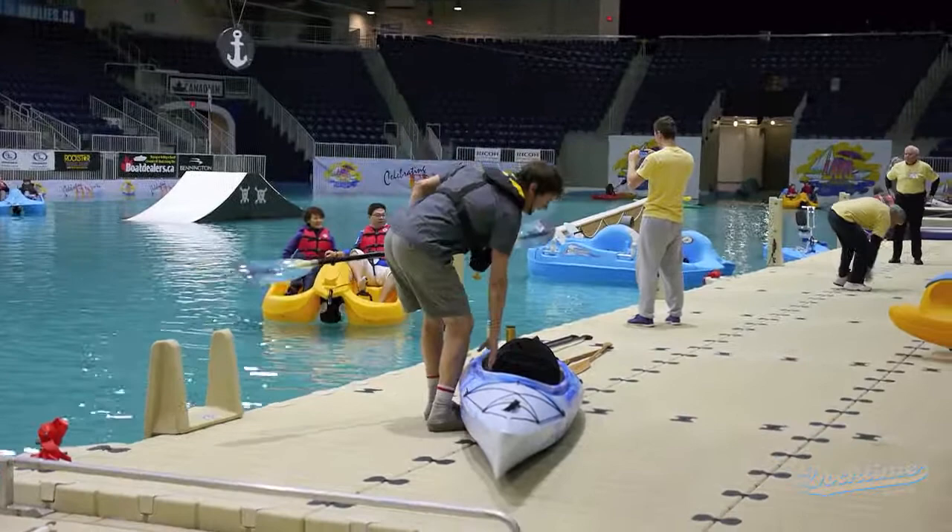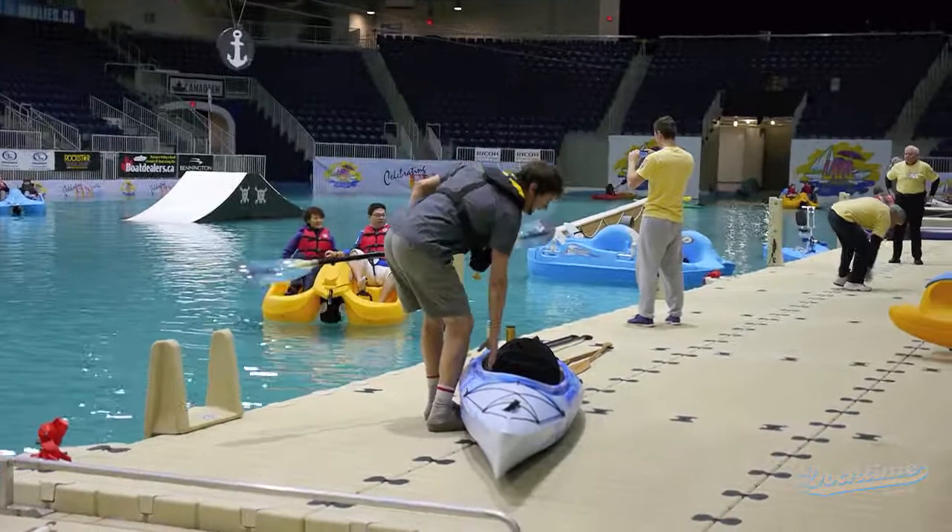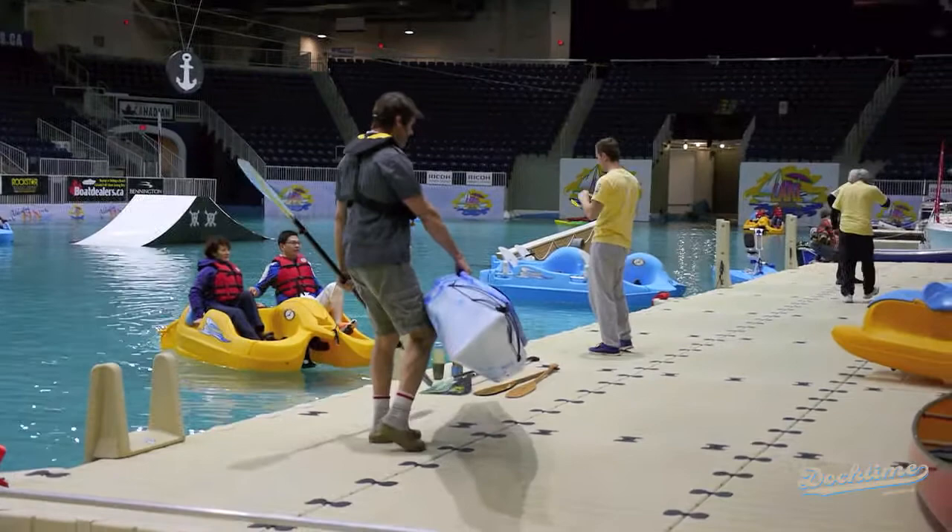The kayak I have right here is a very good recreational boat. It's got a large open cockpit and costs about $700. It's made out of polyethylene, which is a very durable material.